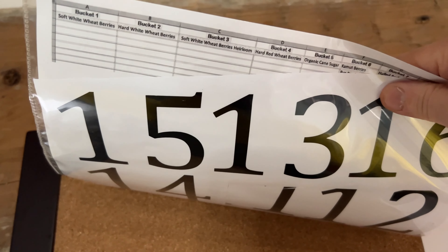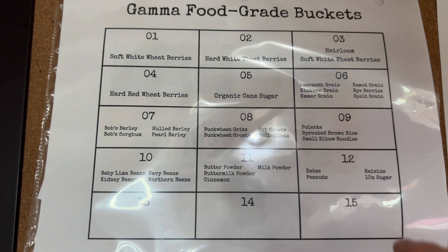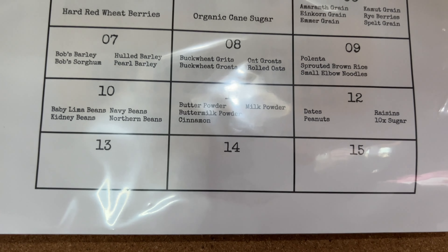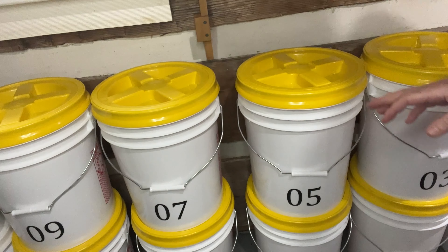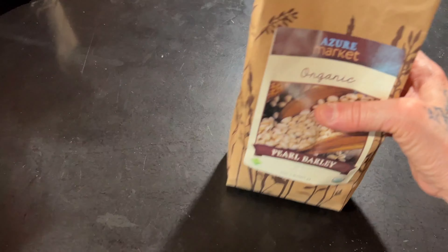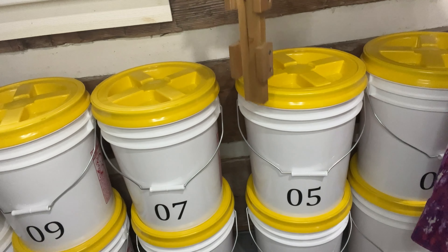I also created extra numbers with my Cricut machine using permanent vinyl — I started with an Excel sheet but it was hard to read, so I cut vinyl numbers instead. I made extras so when I want to fill new buckets, the labels are already done. According to my sheet, if I'm looking for whole barley, pearl barley, Bob's Red Mill barley, or Bob's sorghum, it's in bucket number seven.